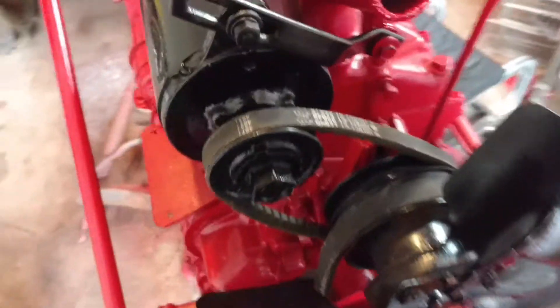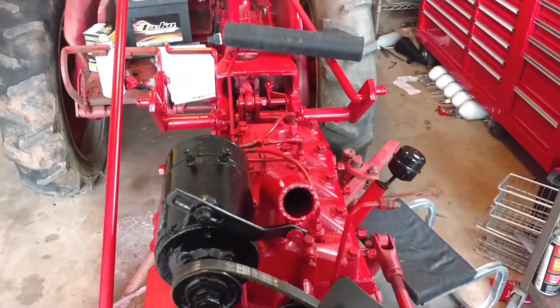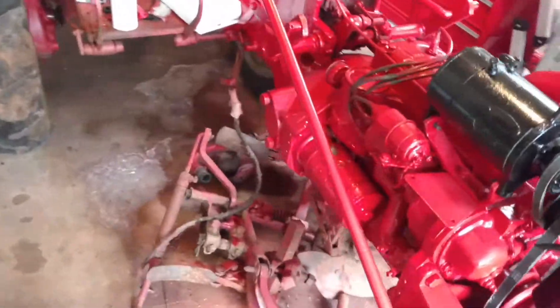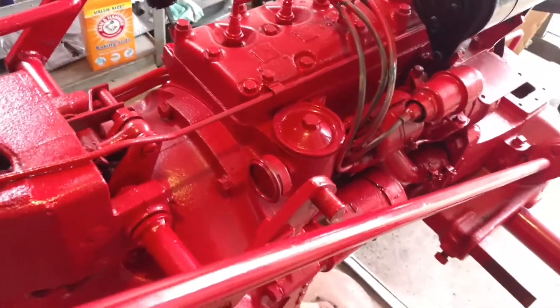I've got my original International belts on here. I've got a new radiator, new radiator hose, spark plugs, spark plug wires, distributor cap, new coil, oil filter, and new gauges.